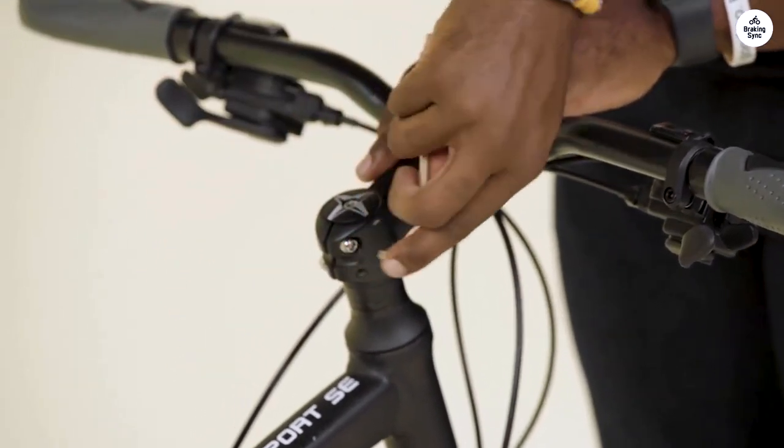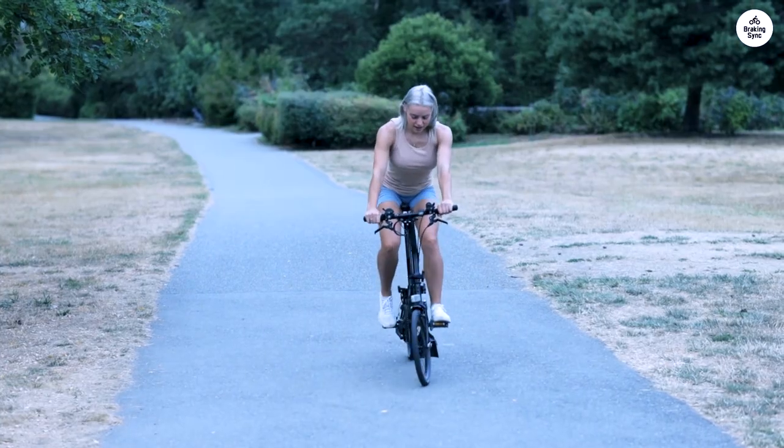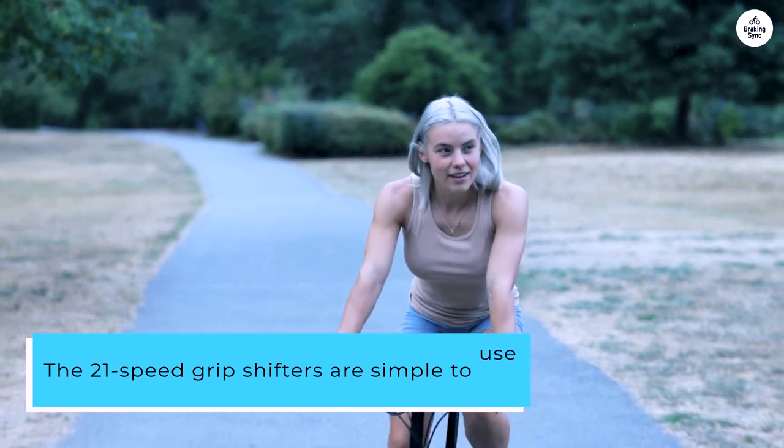The handlebars are upright and adjustable, so finding a comfortable position is pretty easy. The 21-speed grip shifters are simple to use, and switching gears feels nice and smooth, especially when you're tackling hills.